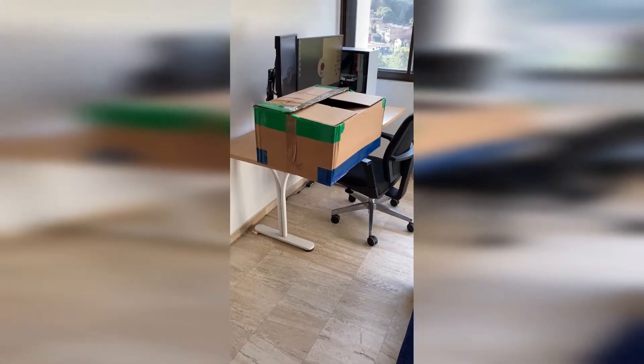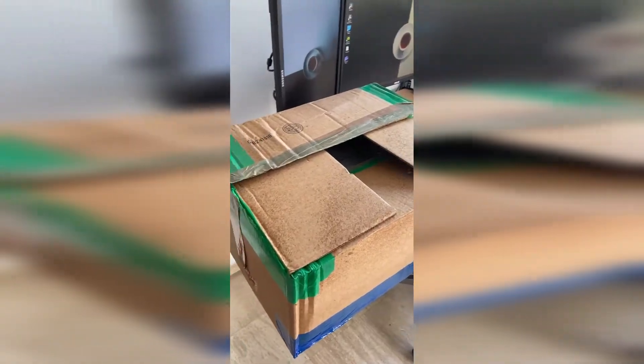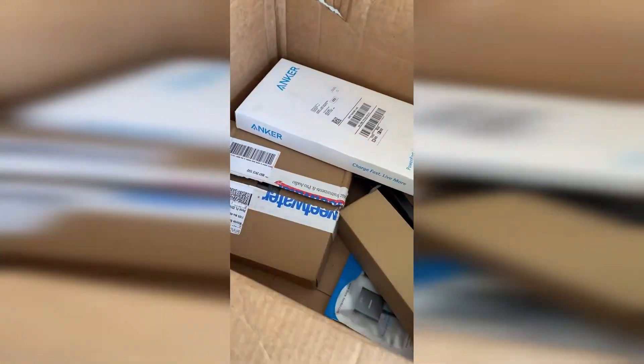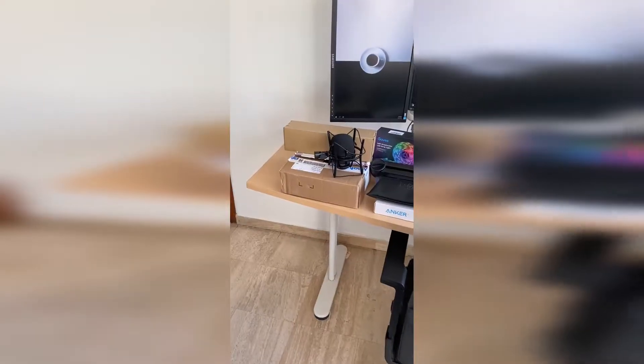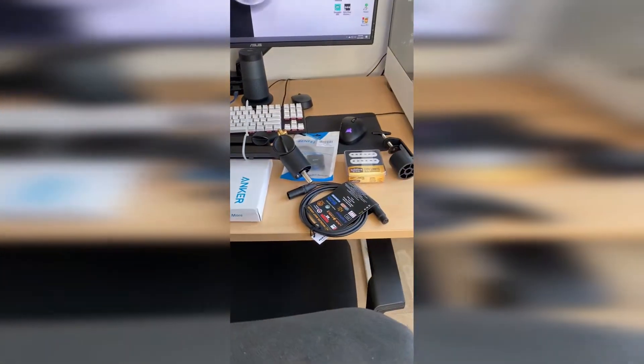So I ordered a few things a while ago and they finally arrived, so let's start by sanitizing everything. I opened everything beforehand just to check that everything was there, so let's take the packaging out and see what's inside. My desk is filled and cluttered with everything I bought but I'm going to show you everything one by one.